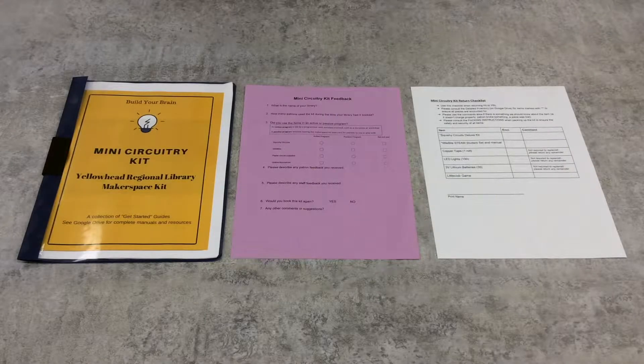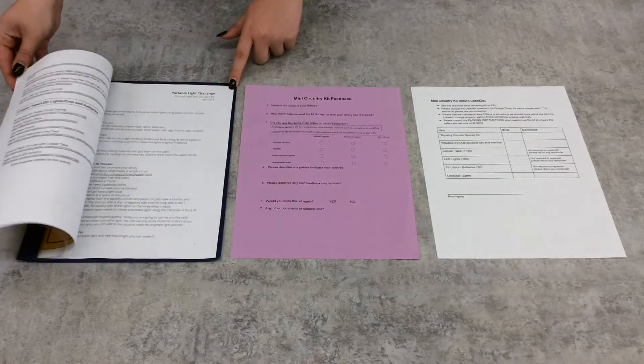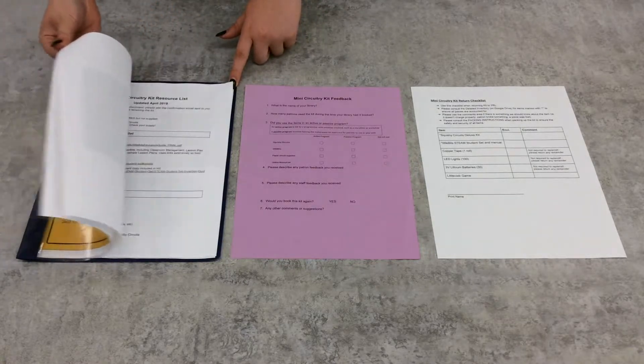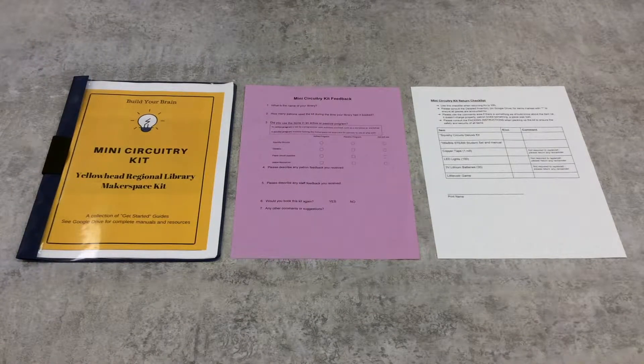The first thing you're going to find in the kit is the Get Started Guide. This has packing instructions, resources, and program plans to help you with the kit. All of this information can also be found on the kit's Google Drive, which you get access to when you receive the kit.